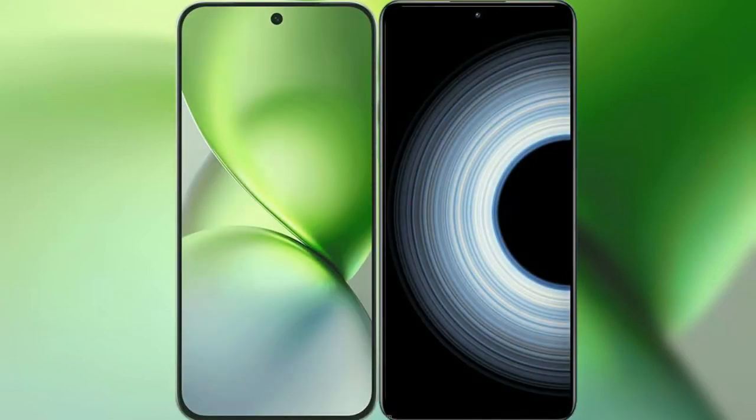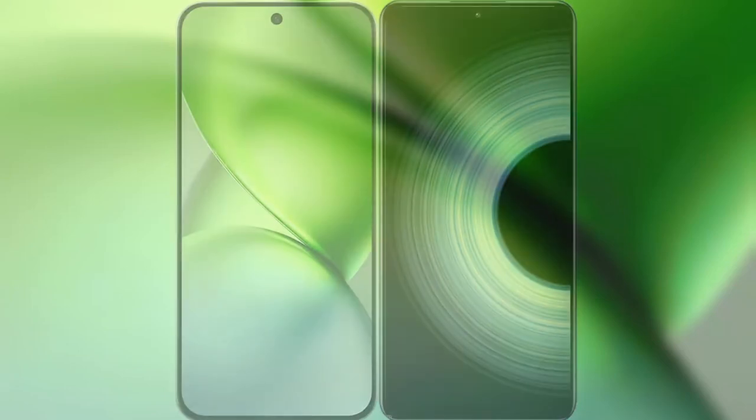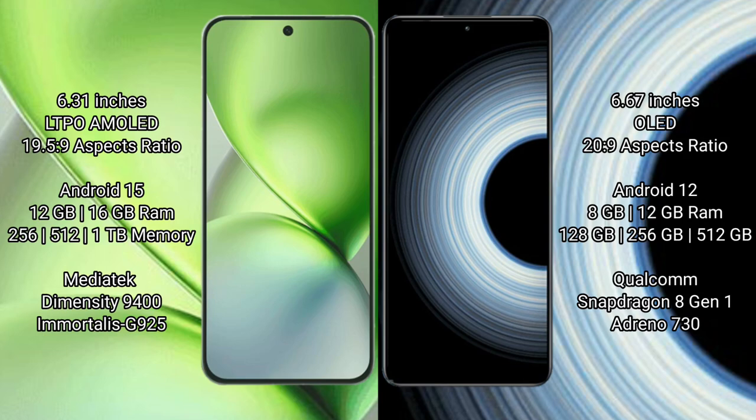We'll compare the new Vivo X200 Pro Mini with Redmi K50 Ultra. Vivo X200 Pro Mini features a 6.31-inch LTPO AMOLED display and Snapdragon 19 chipset. Redmi K50 Ultra features a 6.67-inch AMOLED display and Snapdragon 20 chipset.